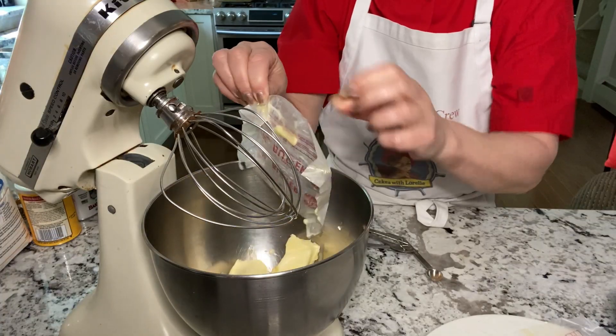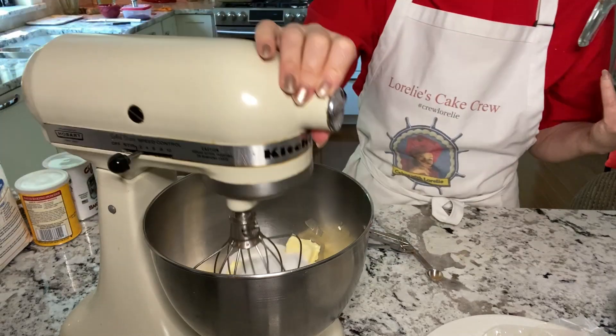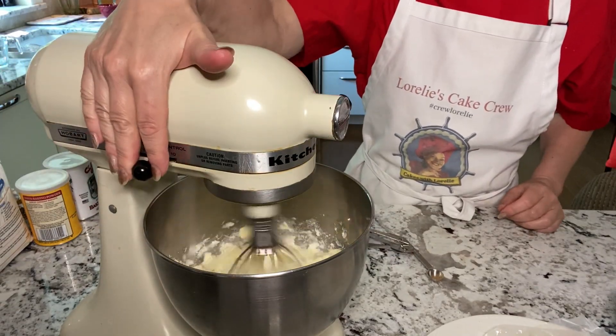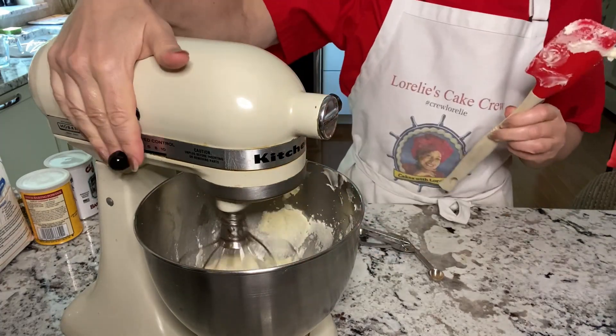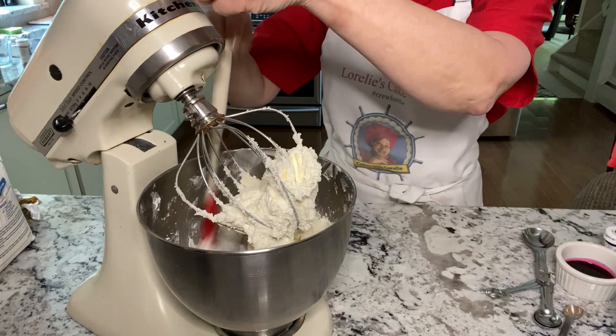The soft butter goes into the mixer along with the sugar and you mix that on low at first, then medium, then scrape it and put it on high until it gets lighter in color and a little bit fluffy. It takes about two to three minutes.